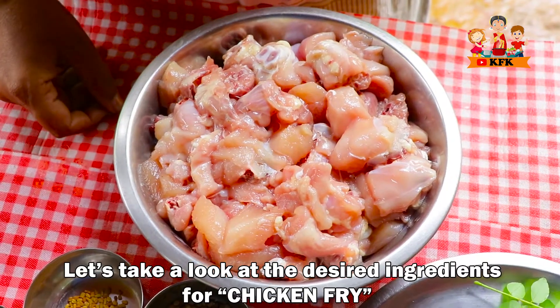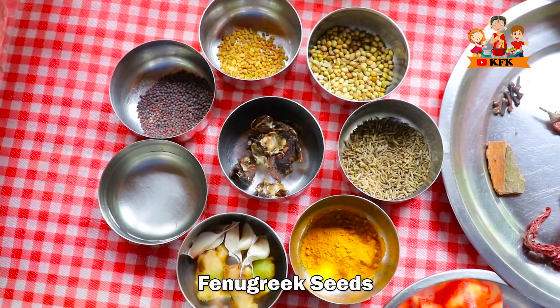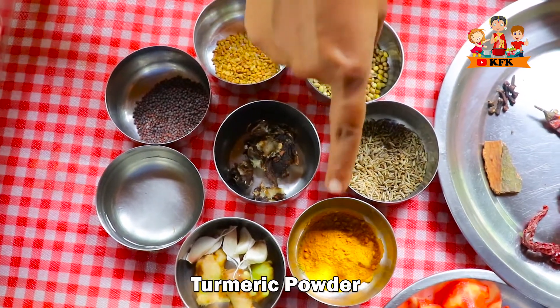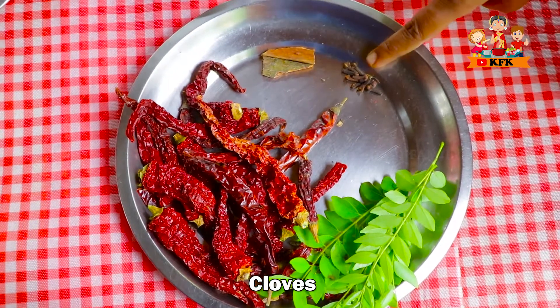Let's mix chicken. Ingredients: onion, mentholu, awalu, oil, ginger, garlic, chintapandu, pasta, gilakara, dry red chilli, chekka, lavanga, curry.